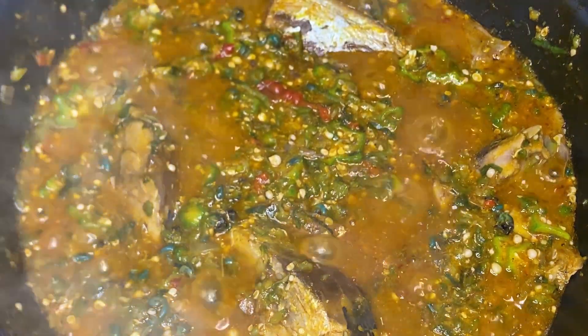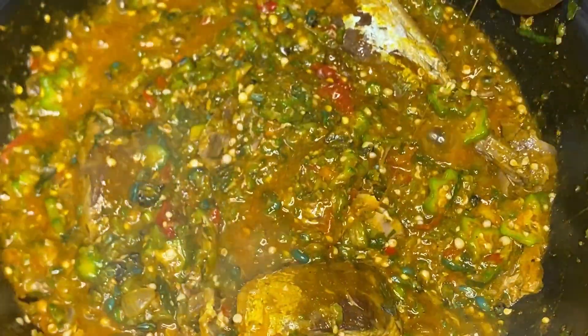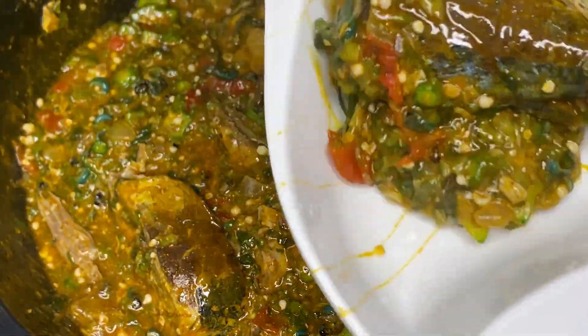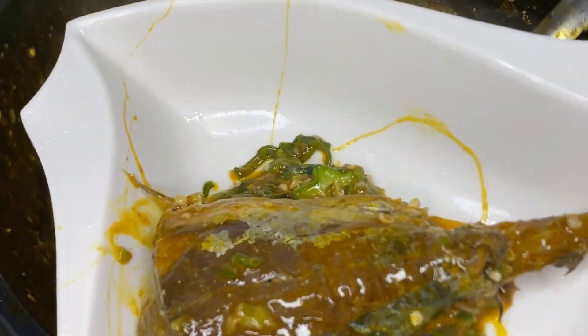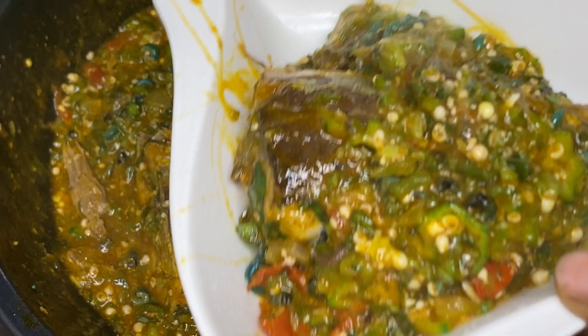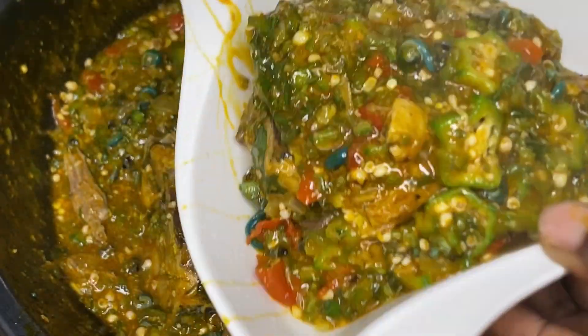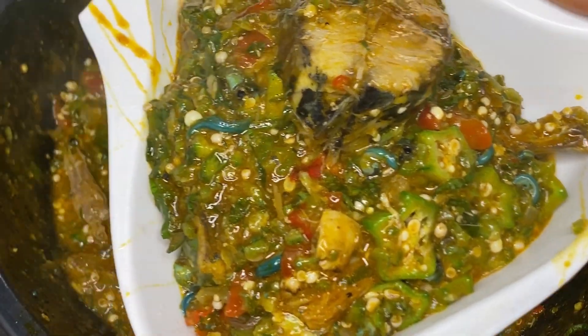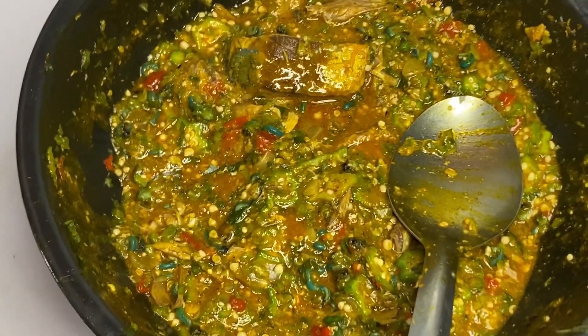Hey guys, welcome to my channel! In today's video I'll be making 30-minute okra soup — very easy, fresh and delicious. In 30 minutes you will get this done, in the blink of an eye. If you're new to my channel, you're welcome to Progressive Recipe. To my old subscribers, thanks for coming back again. Let's dive into the main thing.